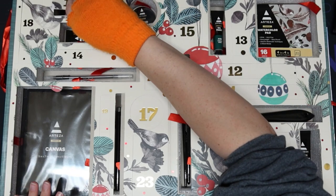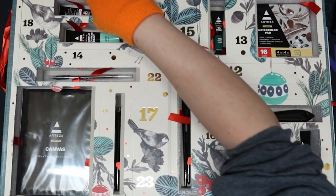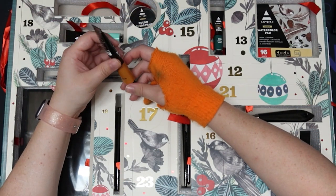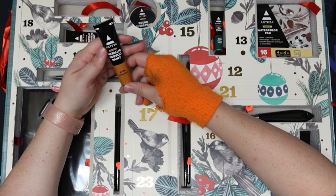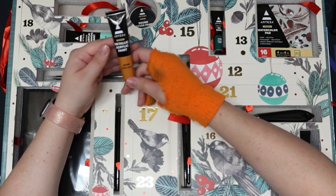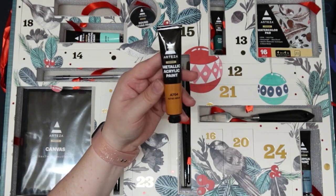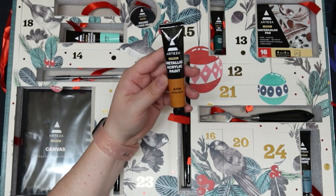Day eleven is metallic acrylic paint. Now we have another acrylic paint and it is gold. I wonder if it really is metallic or not — that's a concern of mine because a lot of things say they're metallic but they're really just glitter.